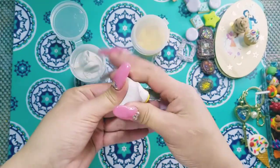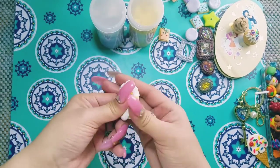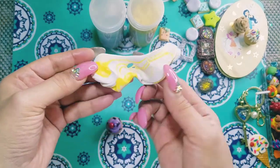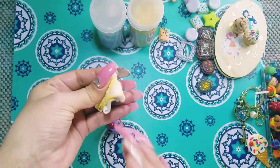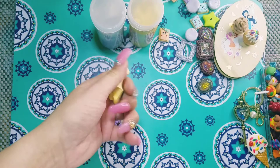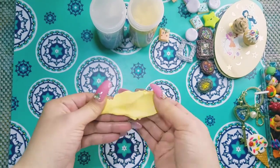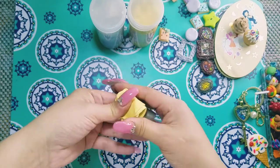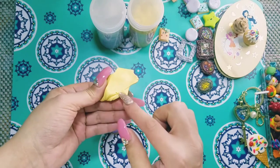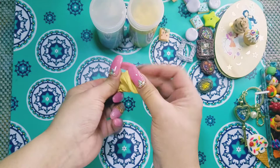Now you mix them together. When you start mixing, you're going to see yellow and white mixing together. After a few seconds you should have a pale kind of yellow, and if you keep mixing you should have something that's uniform. You don't want to see any white in this, but don't worry — you have a little bit of time to mix.